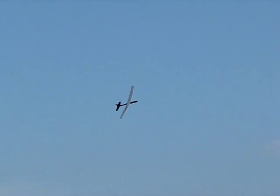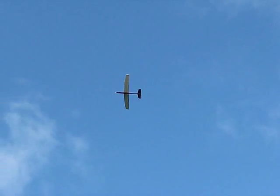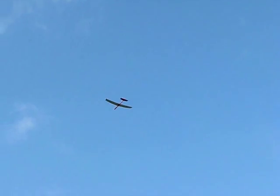What goes up must come down. Spinning wheel, got to go around. That speed right there is what you want to trim it at. Flap time. When you're, what do you call it? Therline. Yeah. I want to see those flaps work, man.